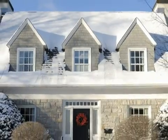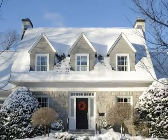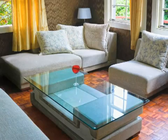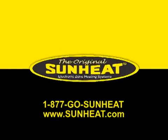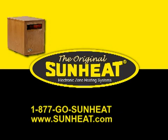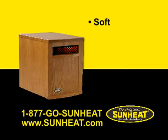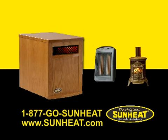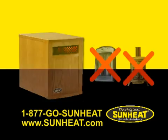During the winter season, almost every home has an area that feels cold — bedroom, office, addition, basement, or family room. The original SunHeat electronic infrared heater can warm any area of your home. It uses soft, transitive infrared heat to warm any room in a method that feels very different from conventional space heaters or stoves.